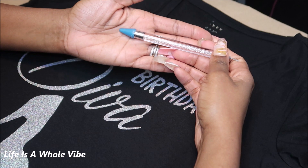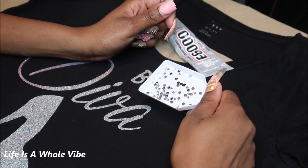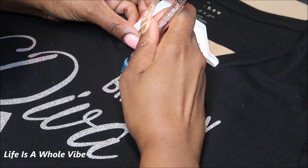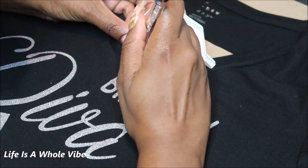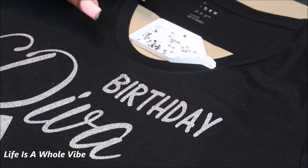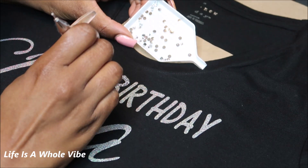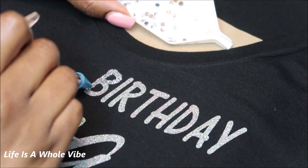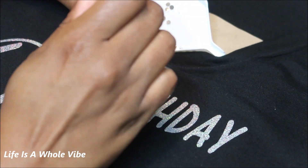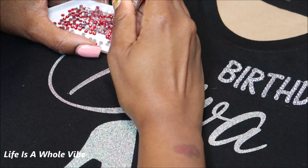I'm going to use a wax pickup tool to pick up the rhinestones, and I'm using 4mm resin rhinestones. I'm starting with the letter B in 'Birthday.' I'm taking a very small amount of glue and trying to get it directly only on the vinyl, using the vinyl as a stencil, to make sure everything is lined up and looking very nice, neat, and pretty.